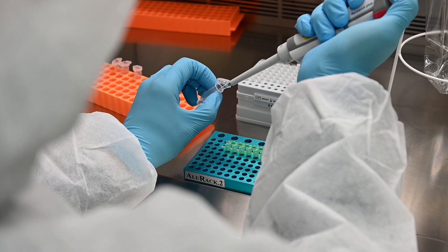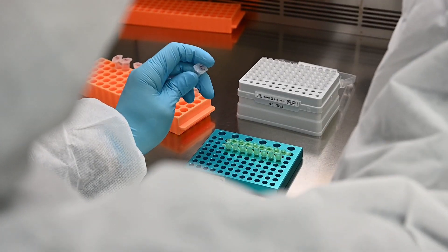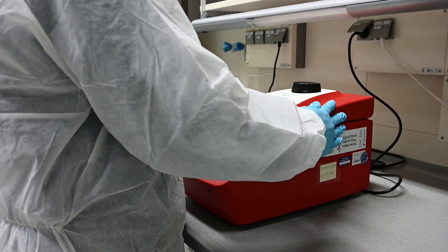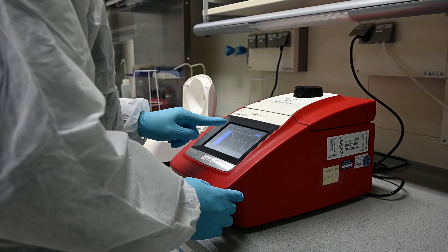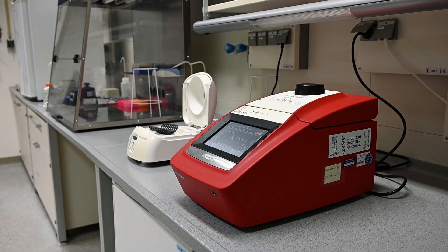Negative controls in PCR replicates are important to ensure the quality of the results. The PCR conditions differ depending on the primer used, but the steps can be generally divided into denaturation, annealing, and elongation.